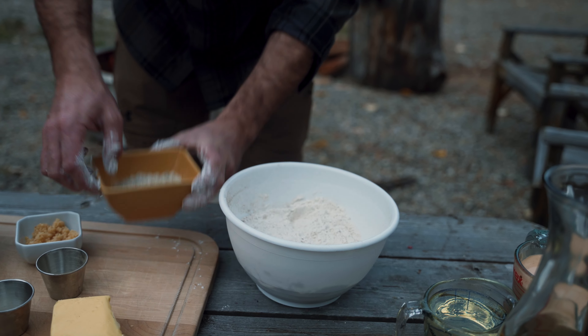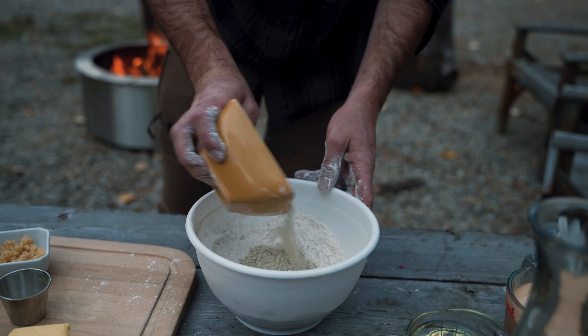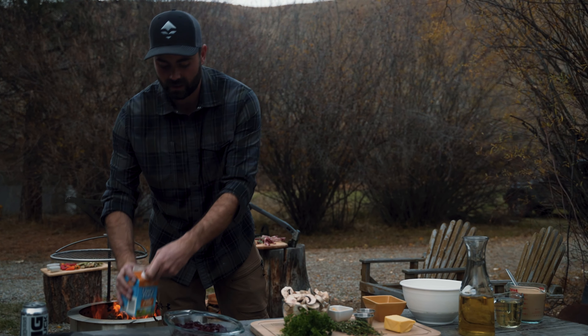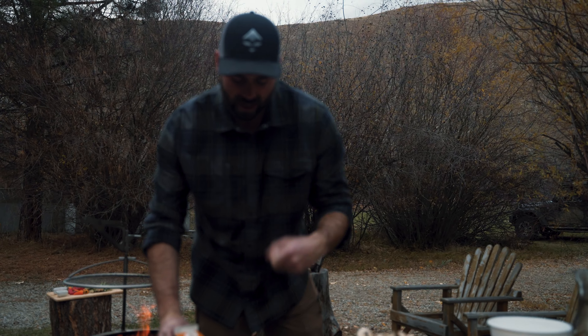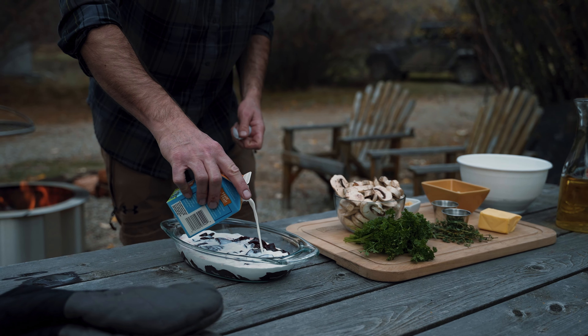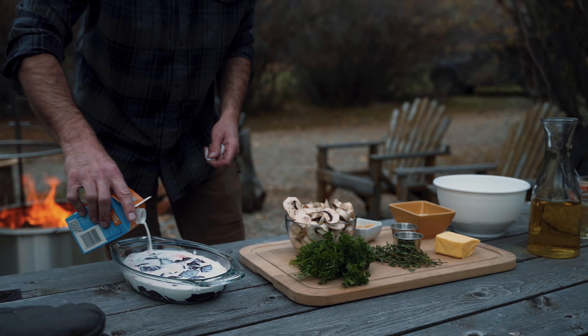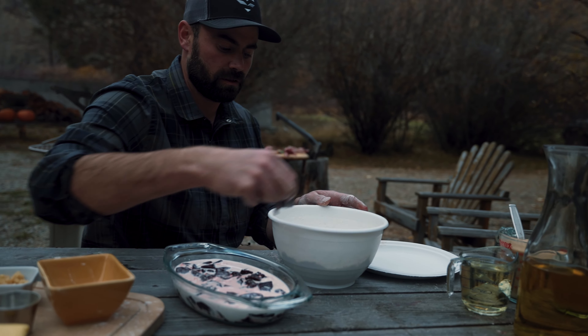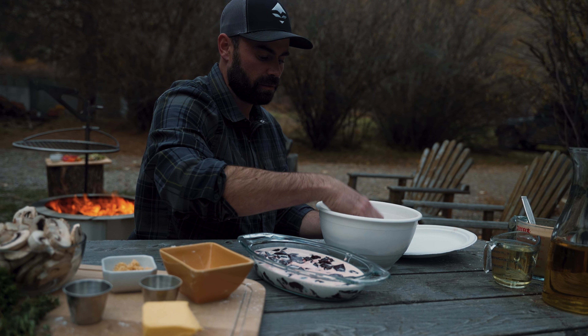Mix that in, then add the Parmesan and black truffle. What I like to do with liver is soak it to get a little bit of that livery taste out. Generally I'd let it sit overnight, but any kind of milk or buttermilk works — I've just got half-and-half here. This also helps keep the breading on it. Just a single dunk, let it soak — that's perfect.